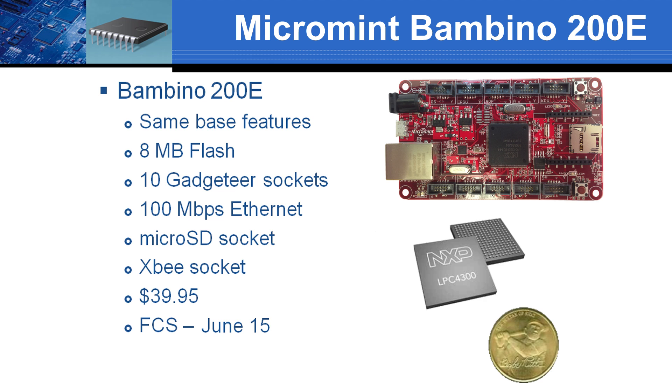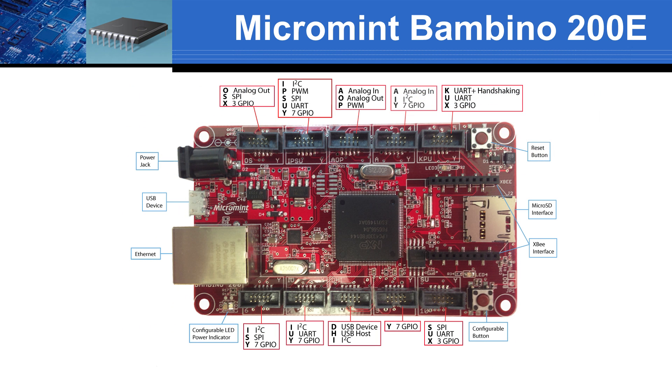A JTAG for low-level debugging and a coin cell battery for the RTC can easily be implemented with some soldering. The Bambino 200E starts shipping in the middle of June for only $39.95. By following Gadgeteer standards, it greatly simplifies interconnects with the Bambino 200E.